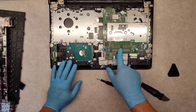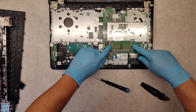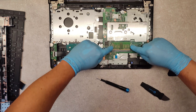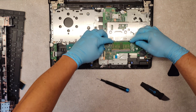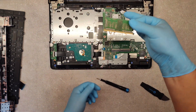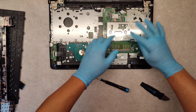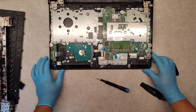If you want to upgrade or replace the RAM memory, just push the two side metal hooks of the memory and it will pop up. Push it and we are done. Thank you.